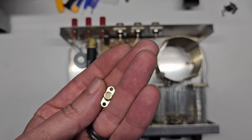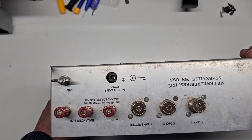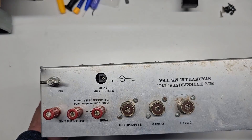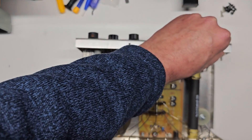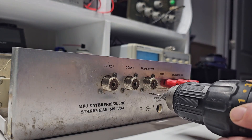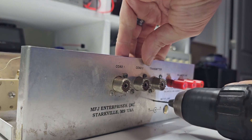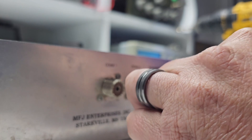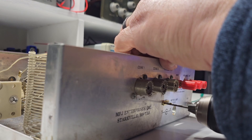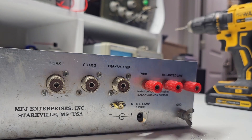I decided to use these SMA bulkhead connectors. I chose to mount them under the transceiver connector, which will help with mounting the circuit. I started by drilling a pilot hole, then enlarged the hole using a 6mm bit. Next I drilled the holes for the mounting screw and mounted the connector. I should have spent a little more time and made sure it was straight.